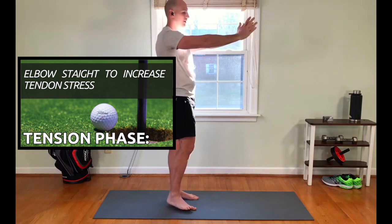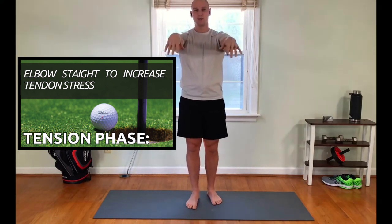We'll go circles again — one direction, then back to the other. You might feel some clicking or popping. That's perfectly fine. As long as it doesn't hurt, you can keep going.